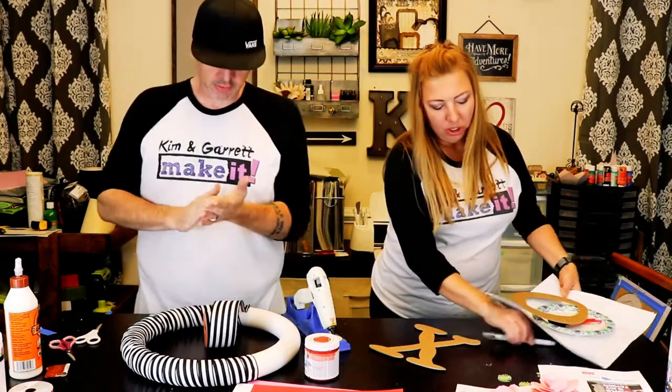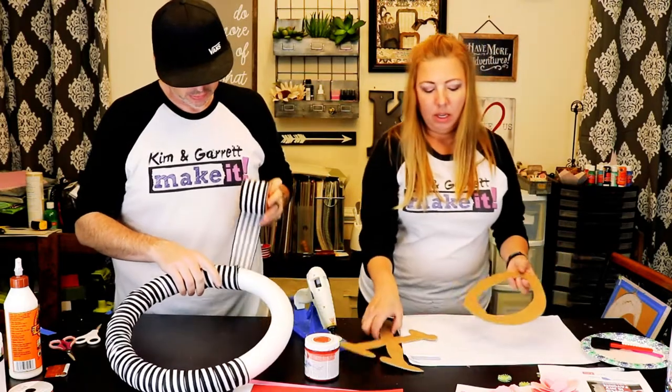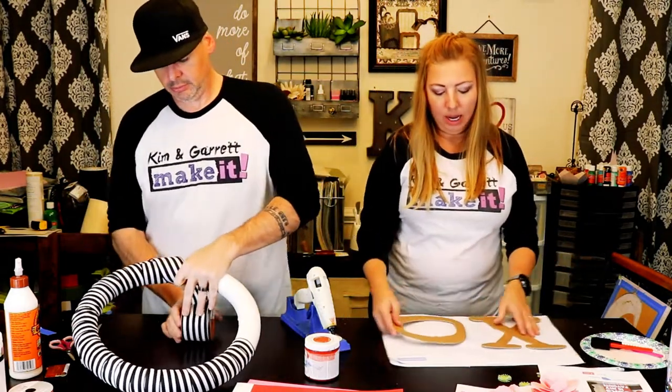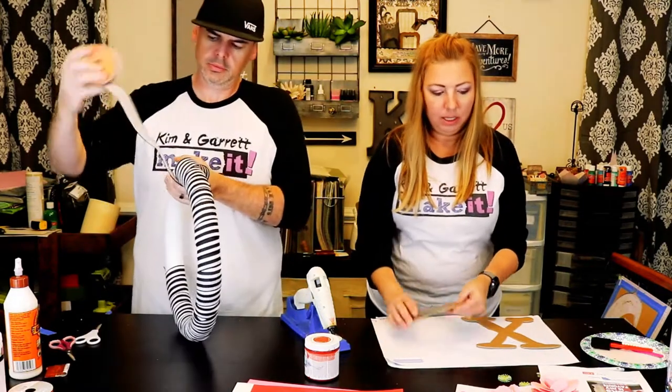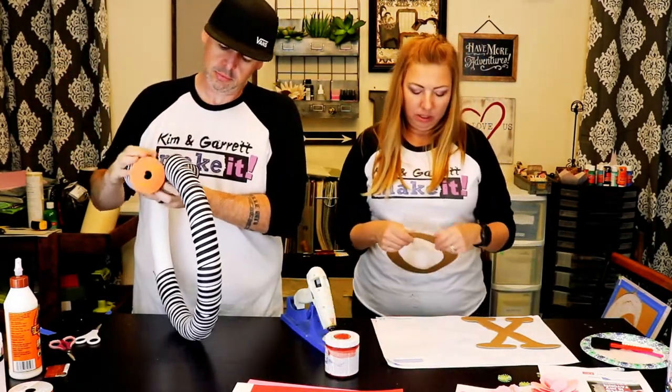The project instructions say to spray paint these red and white, but I don't have red and white spray paint, so I am going to use chalk paint to see how it looks.